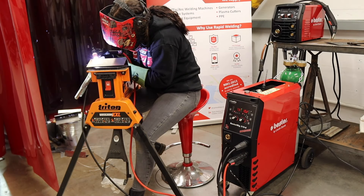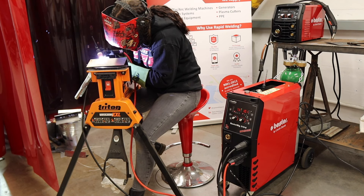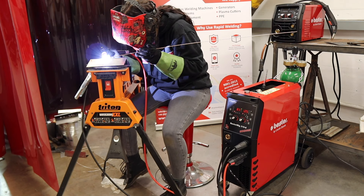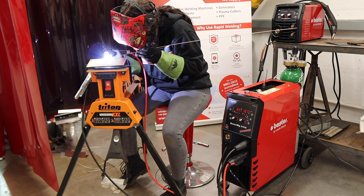TIG welding is a high strength, high integrity weld. It's not as easy to master as MIG welding but it produces some beautiful results. Mikaela at the moment is welding without any filler wire. We're going to stop at halfway and then she's going to introduce some filler wire. Touching the tungsten onto the job — when you see a weld puddle, start introducing the filler wire.